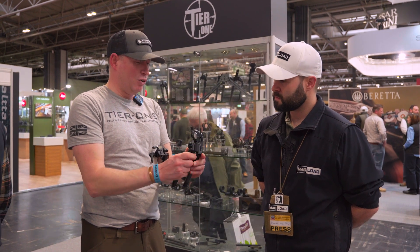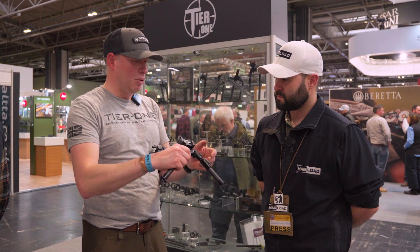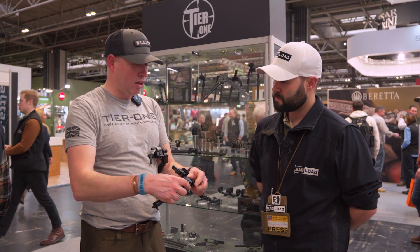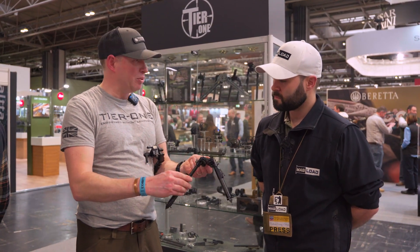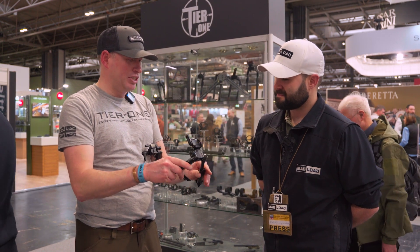The bipod can lock its legs at 45 degrees, and if you swing them out you can get super low. So if you need to get really low on the bipod you can — it takes out all the height. It's really versatile and flexible and you can get into pretty much any shooting position.